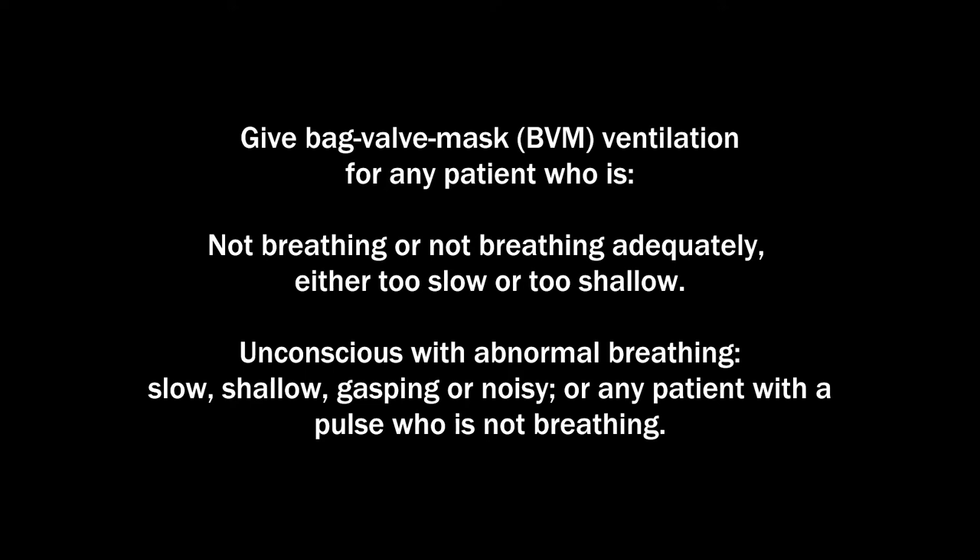Any patient who is unconscious with abnormal breathing — slow, shallow, gasping, or noisy — or any patient with a pulse who is not breathing.